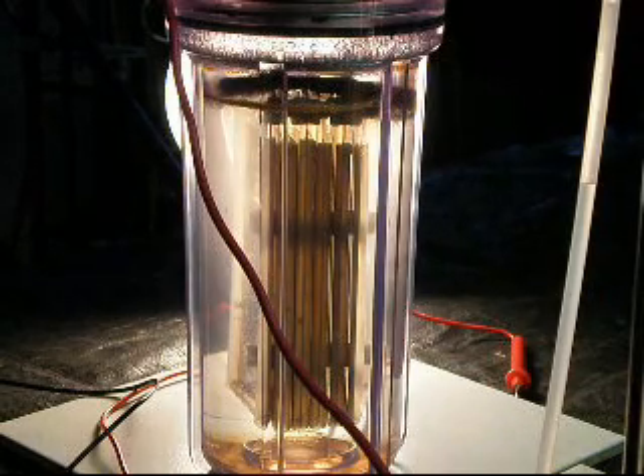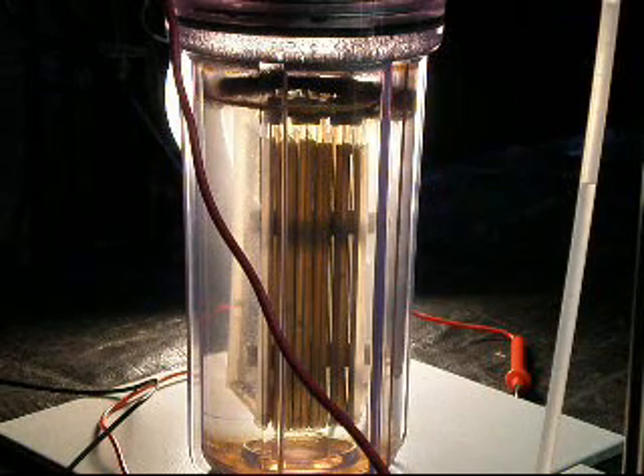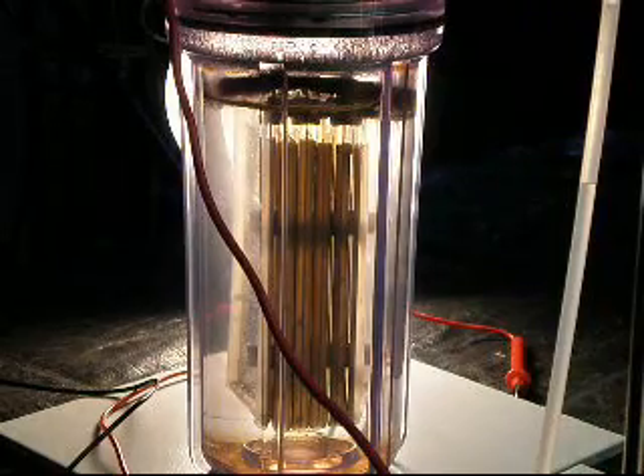Hi YouTube, this is Fizzy Water. This video is for Zero Fossil Fuels. He has a frothing problem at the top of his cells. What I've done here — I'll just zoom in a little bit — at the top, I put a 3M Scotch brand scouring pad.